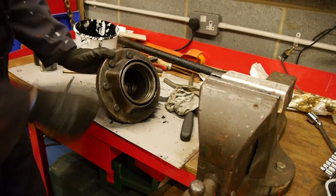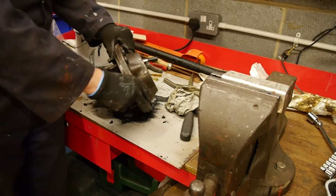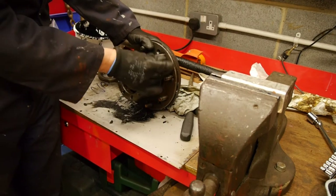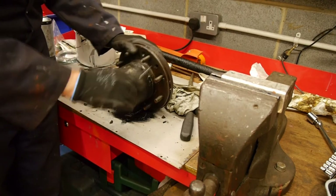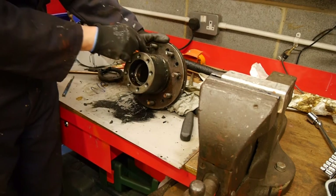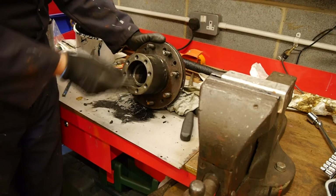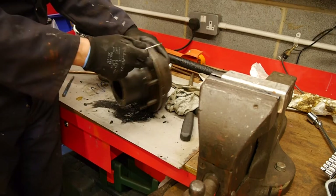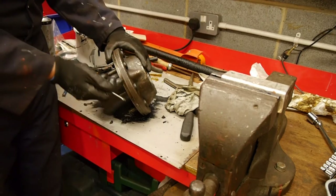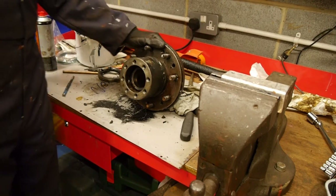We'll take a bit more care with this tinwork when we put it back together. We'll try and straighten it up, and I'll also try to unplug all these holes, blow them all out, get some cleaner in there. Hopefully if any oil does escape past the new seal going forward it'll find its way onto the outside of the wheel rather than getting into the drum.